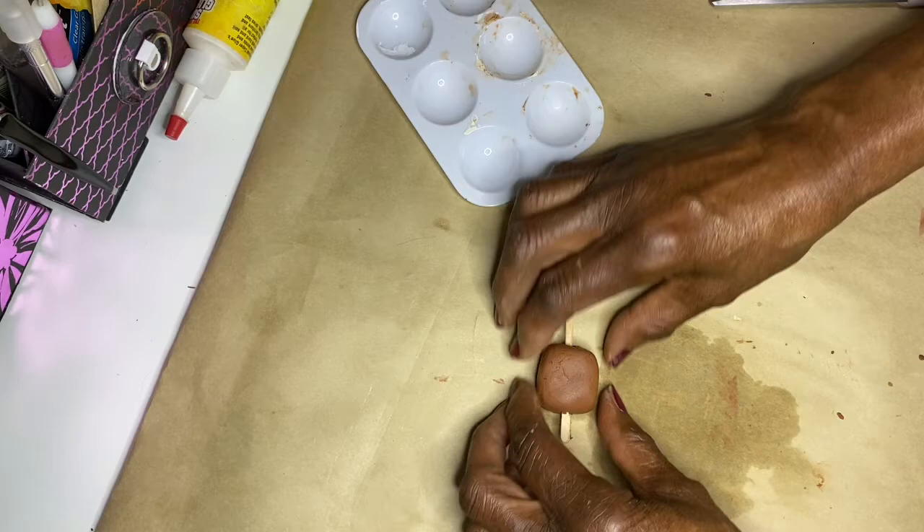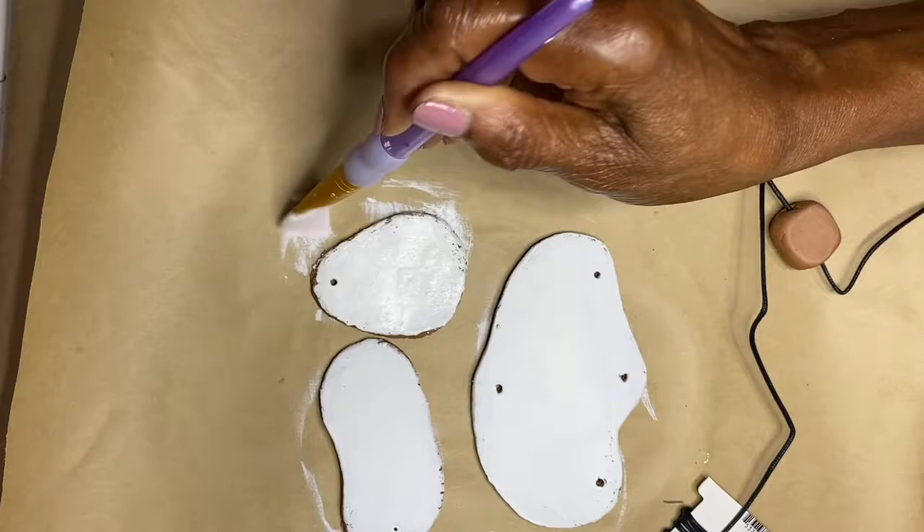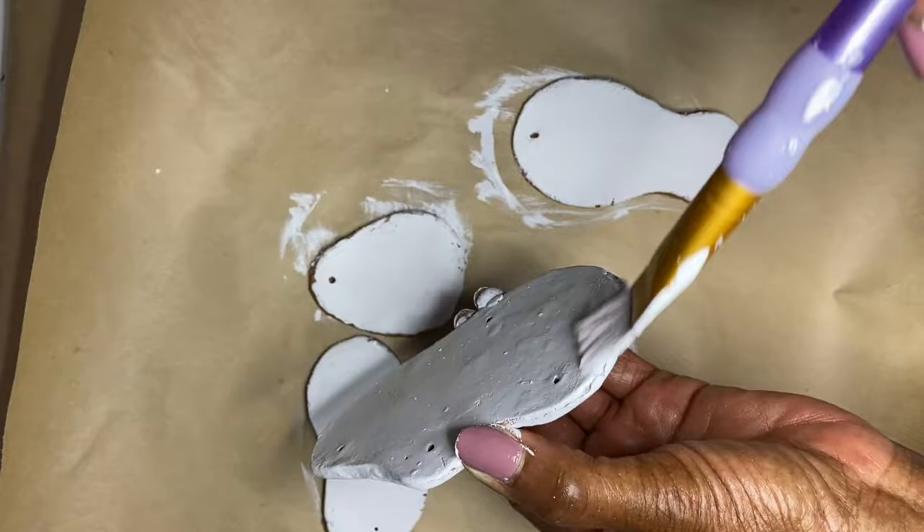Make sure that each piece is lined up in the center. Then you will let it air dry naturally. Do not rush the process by putting it outside in the hot sun because you will get cracking and your piece will not be any good, and then you will have to start over.